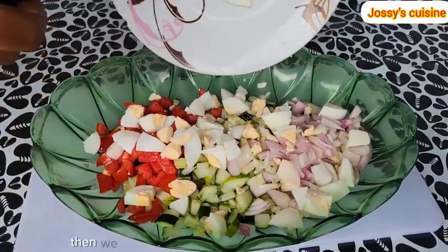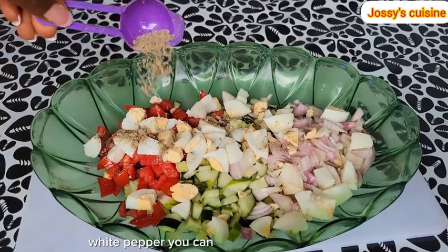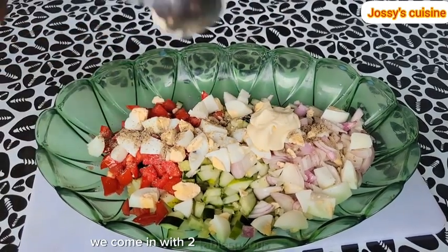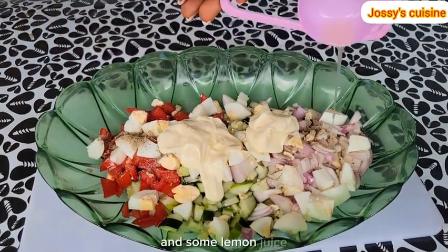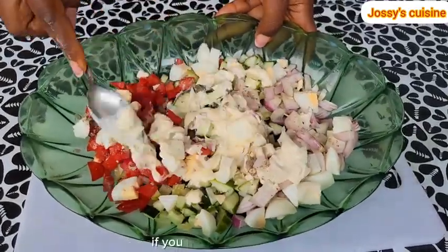Then we proceed to season with some freshly ground white pepper — you can use black pepper as well. We come in with 2 tablespoons of mayonnaise and some lemon juice. Then we stir everything to combine well. If you have a sweet tooth, you can choose to add in a little sugar.